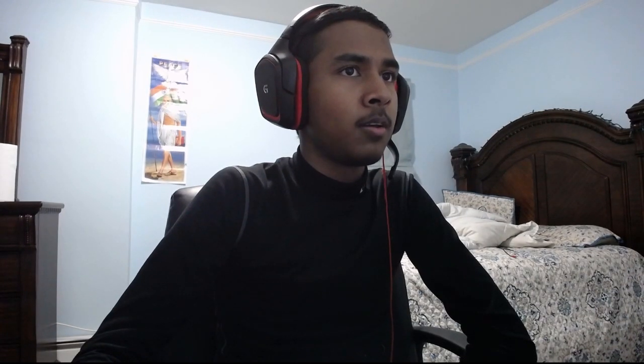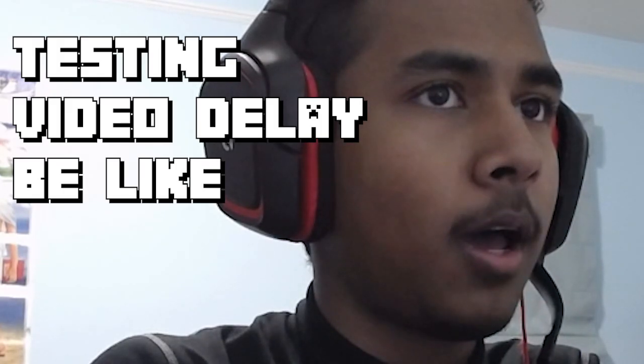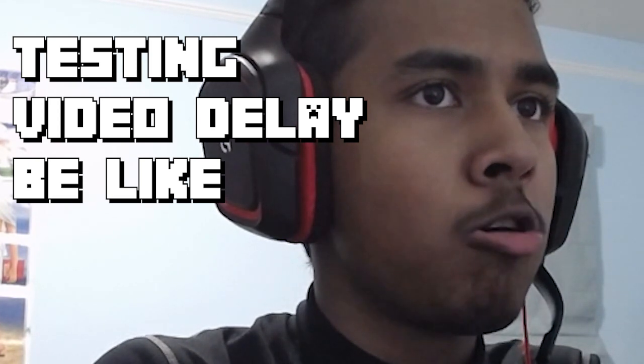Is that better? Is that it? Trying to see if this is laggy or not. I can't tell if it's laggy or not. It feels like it's off by one frame, but I can't tell.